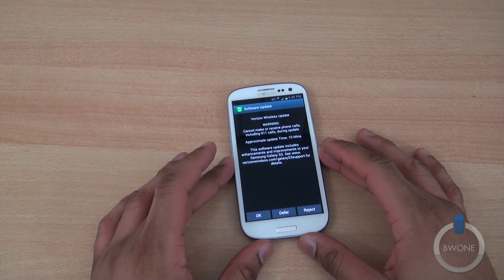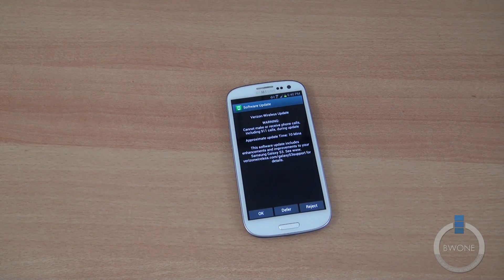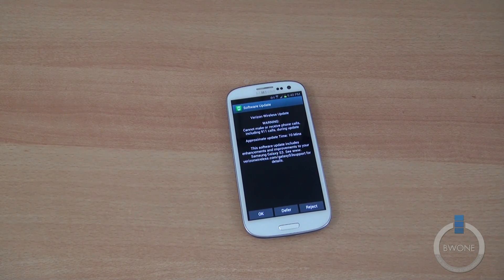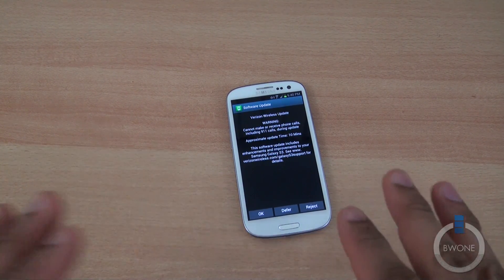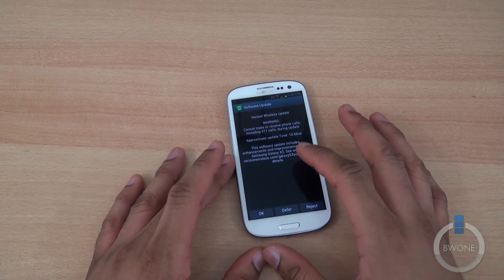You also have Reject to reject the update. Now, before you do any updates, I do suggest backing up all your stuff — your contacts, music, pictures, text messages — anything that you really don't want to lose. This update should go smoothly, but just in case anything goes wrong, you definitely want to do a backup.